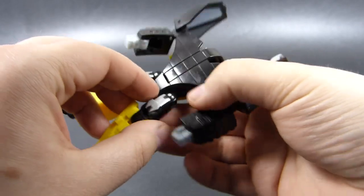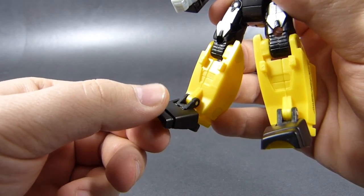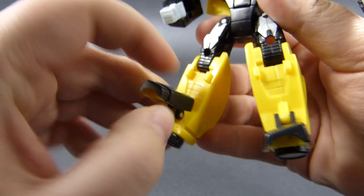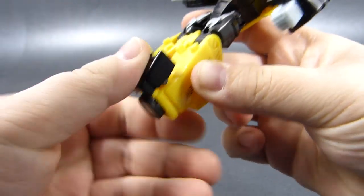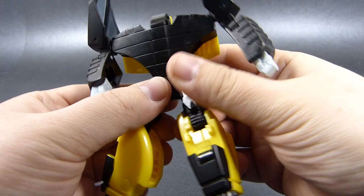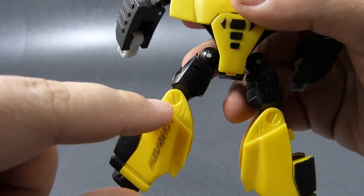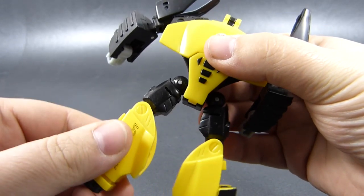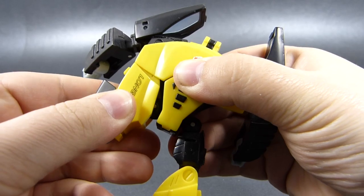Now we can work on the legs. First we hide the feet — we move the front of the feet, pulling down on them and then swinging them back so they clip into position with an audible clip. Now we rotate them outwards, and these elements with robot details will land under this bigger panel. We collapse everything using this hinge and this hinge, like so.